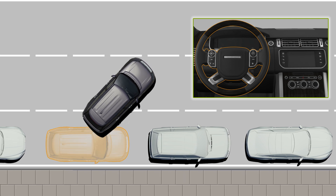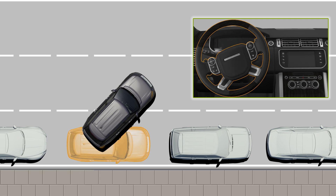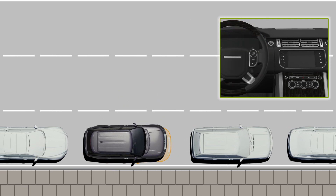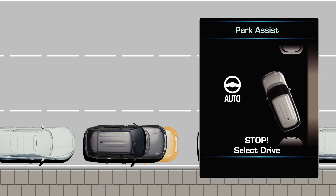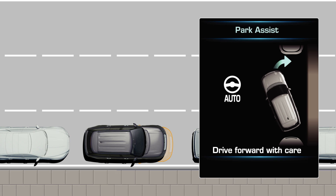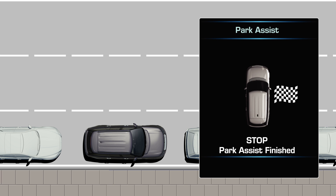Continue to reverse following the message centre's instructions while observing the distance behind to the parked car. The message centre will notify you when to stop and to select forward gear. The reversing and moving forward will vary in amount of times instructed depending on how big the space is and how your vehicle is positioned.